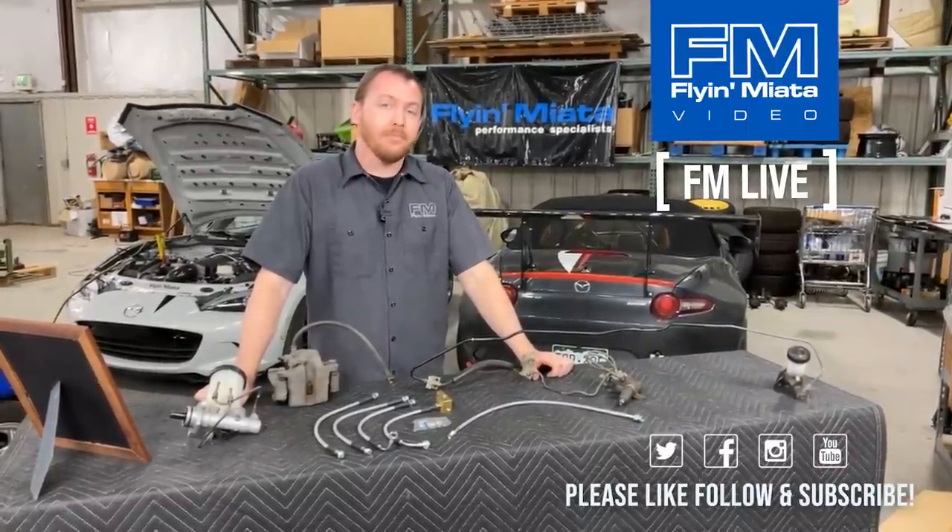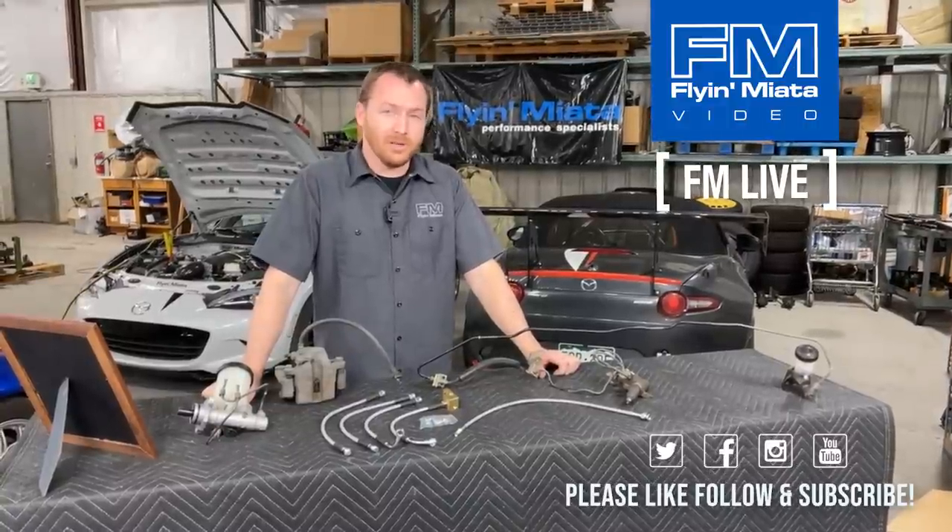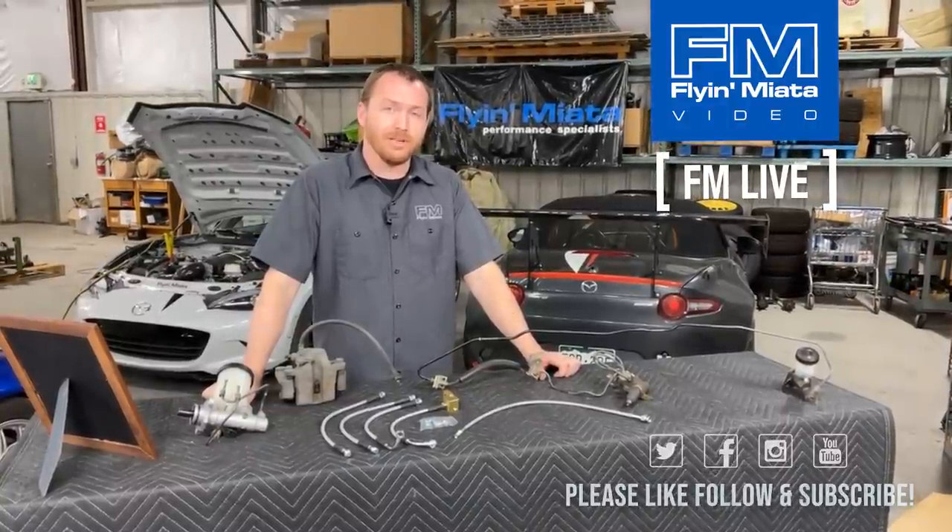Otherwise, until next time, my name is Mike Usry. Thanks for joining us, and we will see you same time, same place.